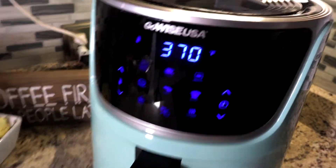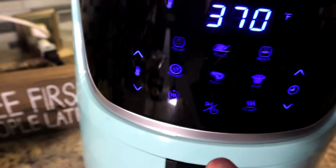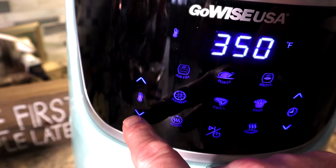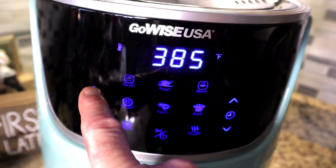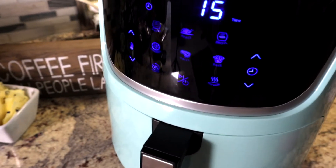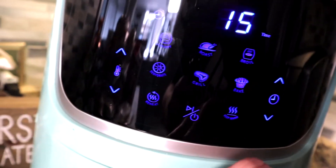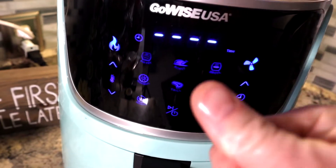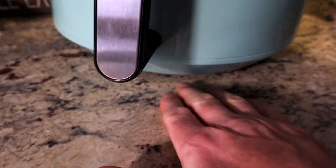Turn the power button on and you're at your last setting — 370 degrees at 15 minutes. You can adjust the temperature manually from a low of 180 degrees up to 400 degrees. There is also a dehydrate setting at around 90 degrees that can run for 24 hours plus. You've got roasting mode, grill mode, dehydration mode, bake mode, reheat mode, and keep warm mode. These modes are just presets with certain time and temperature combinations — that's all it is.